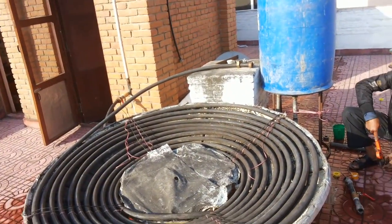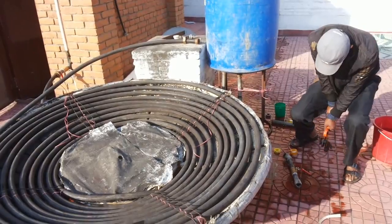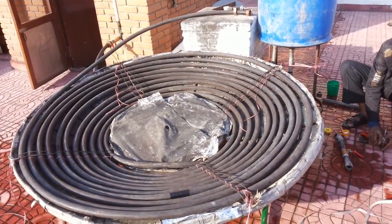I can bet that this solar heater is not going to cost more than 10,000 Nepali rupees, which would be still less than $100. What do you say? Don't you want one of these in your house?